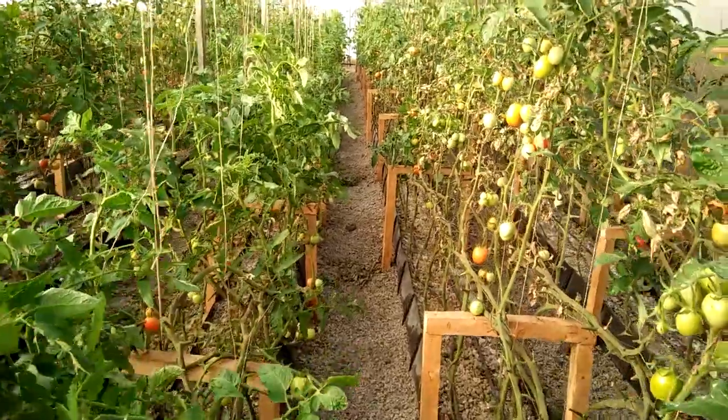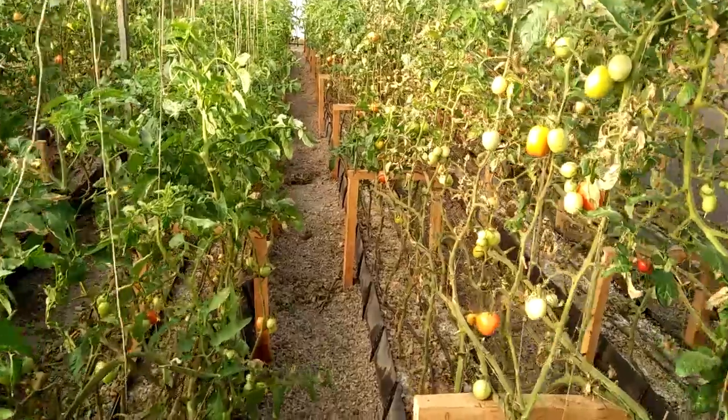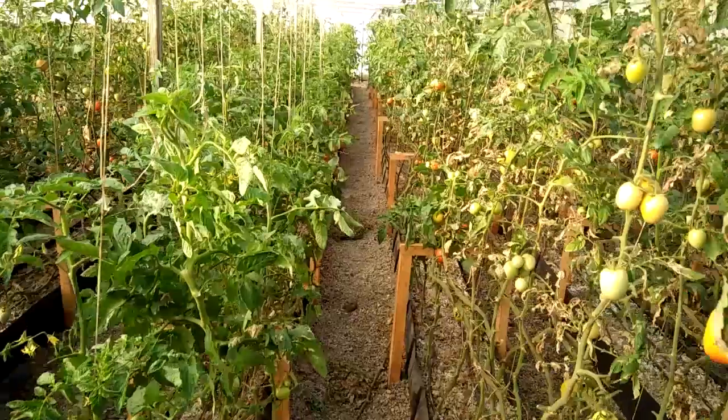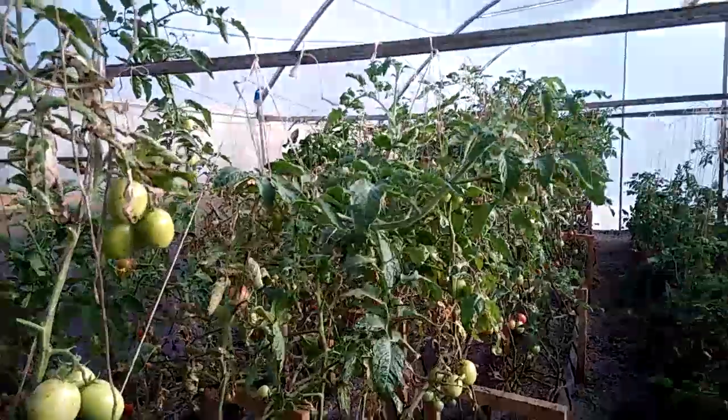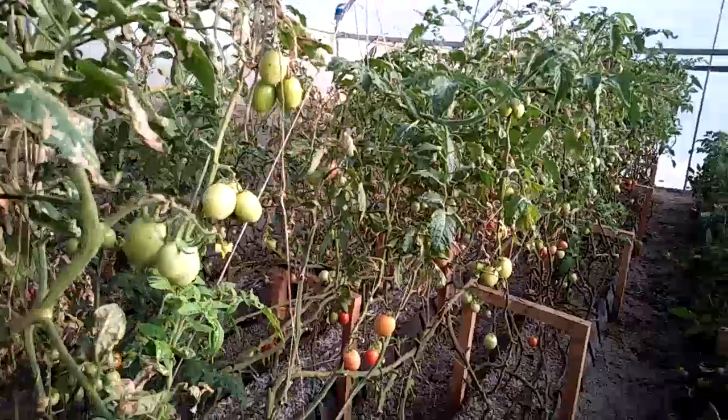Hello guys, it's a new day. We received an urgent call from one of our hydroponic clients that there was an issue because of the infestation by leaf miner and thrips.